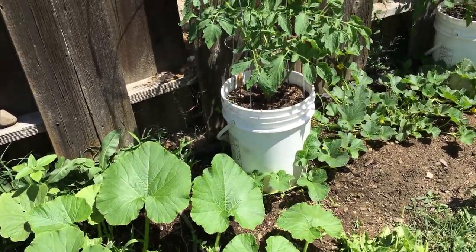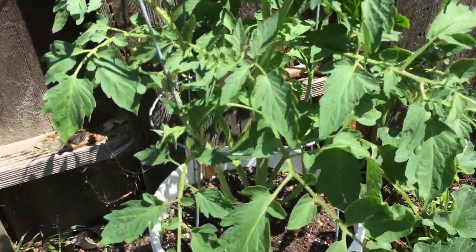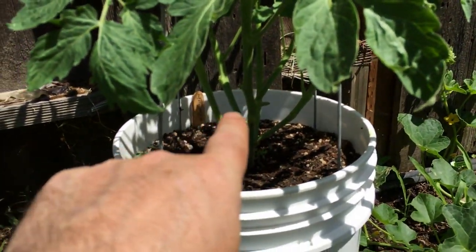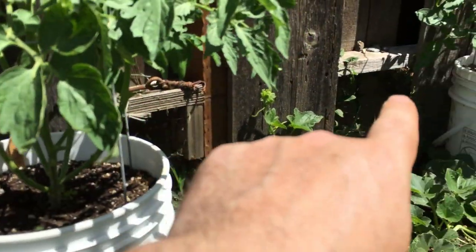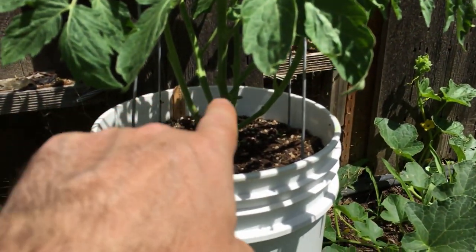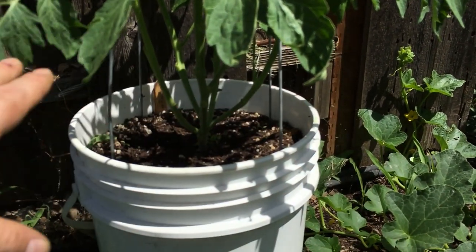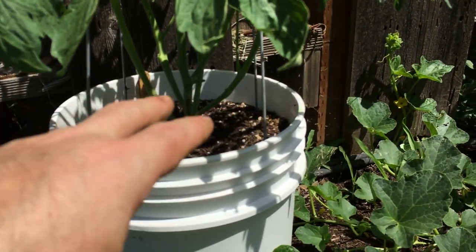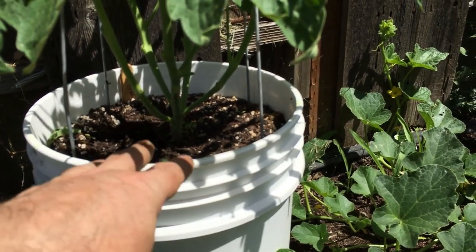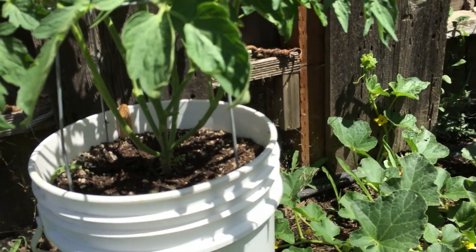Let's move on to our first tomato plant. Real quick, we'll go over what we were doing here with the pruning. I got up underneath each of these plants and we've pruned out a lot of the lower leaves and lower suckers on these tomato plants in order to give some good airflow and also to help keep some resistance from disease that can pop up off of the soil as you're watering.